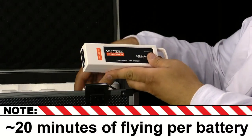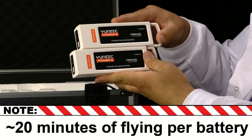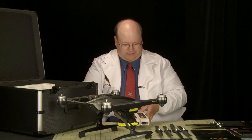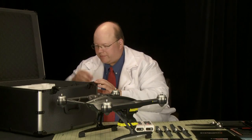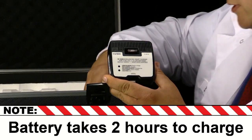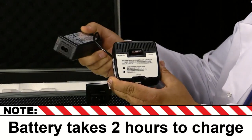We have two batteries included with this aircraft — they include a spare, which is very nice. And we have the battery charger and the power adapter for the charger, 12 volts.